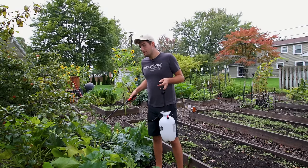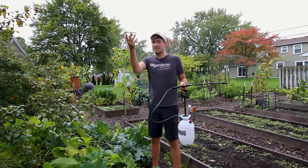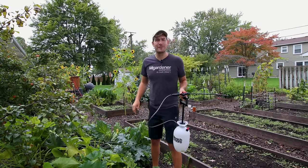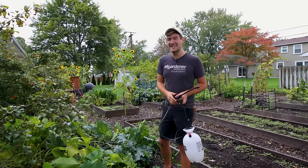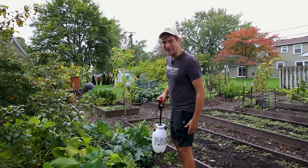I hope you guys enjoyed and learned something new. If you did, make sure to hit that like button, subscribe if you haven't already, and share this video with someone. I'll catch you on the next episode. As always, this is Luke from the MiGardener channel reminding you to grow bigger. Take care. Bye.